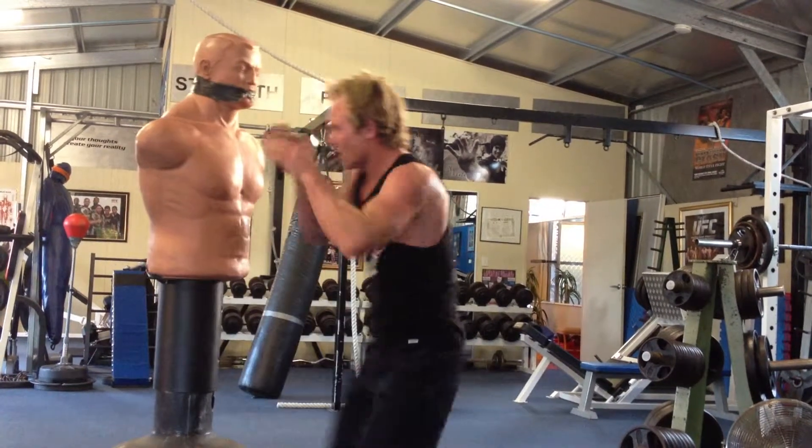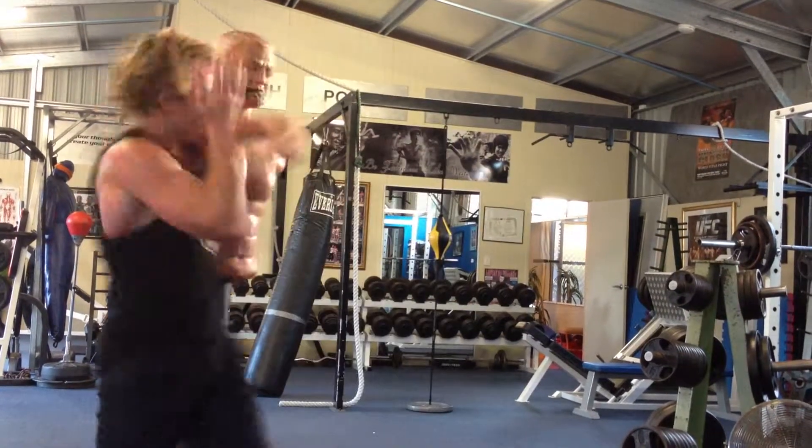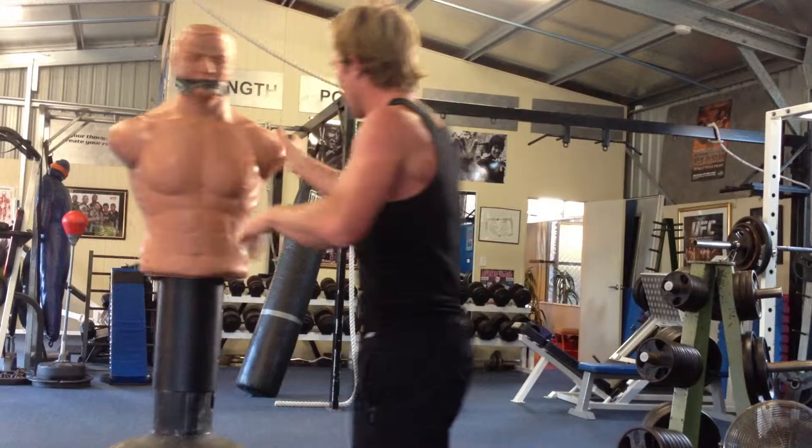Or if you land it, you can come back through from here. So you've gone one, two, three, spin it, bang, and then you're out, and then you can do a jump knee once you land.